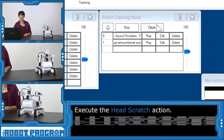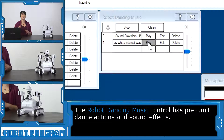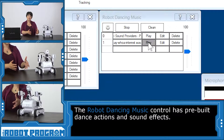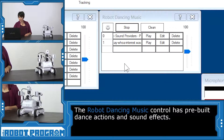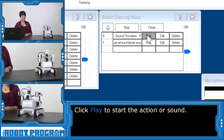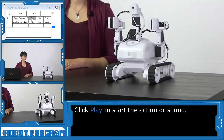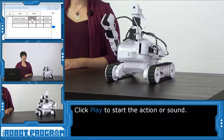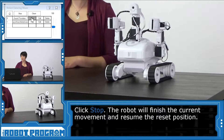Let's go over to the robot dancing music control. I'm going to go down to the second one that says 'say woe interest.' I want you to guess what that does. Now I'm going to click play. He says 'woe' — so that's the sound Roli's going to make if he rolls towards something and you decide he wants to be interested. Let's go to the first one — I think you're going to like this one. And click play. Got some music going. Nice work Roli, look at this dance! And if I want to stop the dance, I'm just going to click stop.